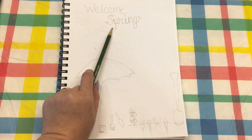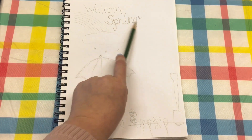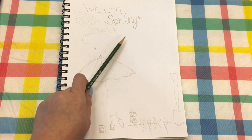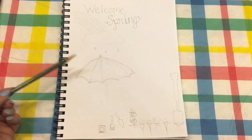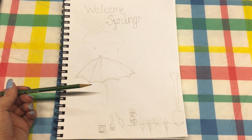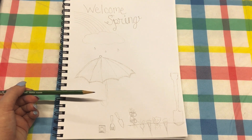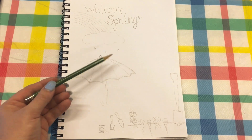The 'Welcome Spring' text — 'welcome' is just my basic handwriting, and 'spring' is more of a cursive with a few little swirlies just to give it a little bit of flair.